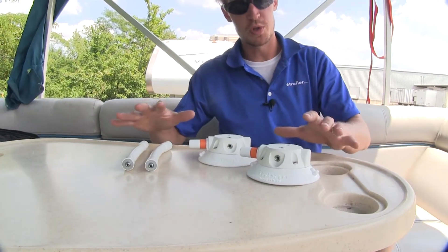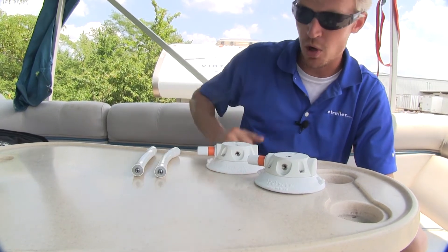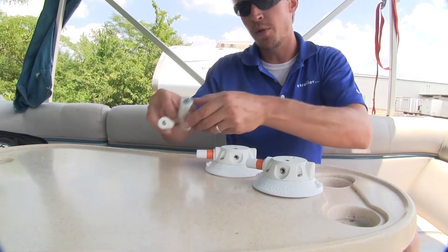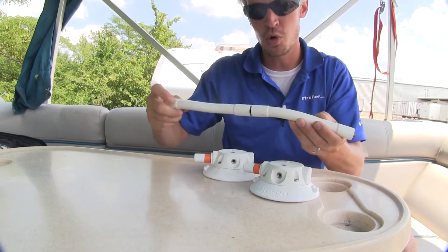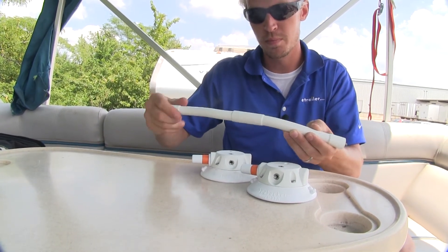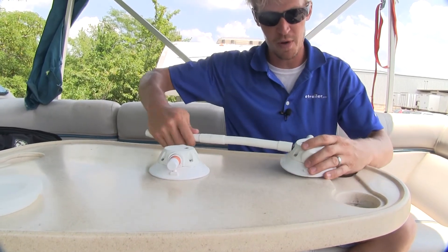Now that we've gone over the features, I'll go ahead and show you how to use them. We've got two different options to mount our rod depending on our need. If you have two rods, they easily thread together to create one long one. Now we can attach it to either the side or the top of our vacuum cup.